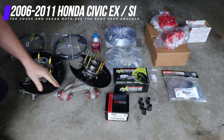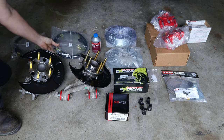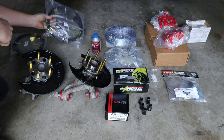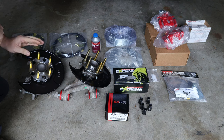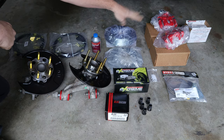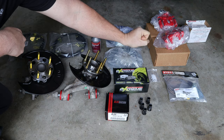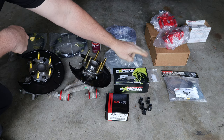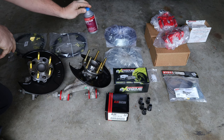Some of the required parts that you'll need include the rear suspension knuckles — driver side and passenger side — along with parking brake cables for an EX or an SI. Those are required in order to do the conversion properly. You will also need rear wheel bearing and hubs, brake rotors, brake calipers, and brake pads from an EX or an SI. You will also need some brake lines from an EX or an SI. I went ahead and upgraded to stainless steel brake lines from Stop Tech.